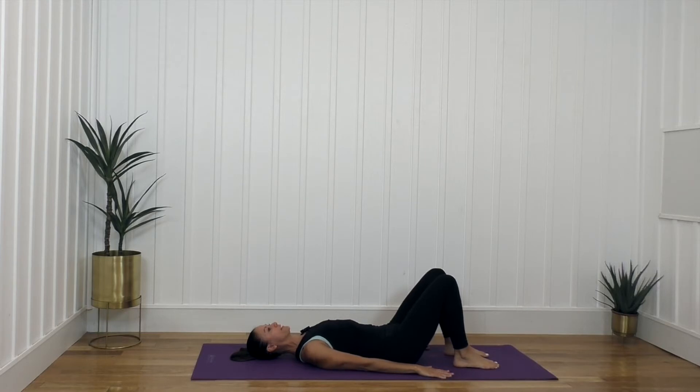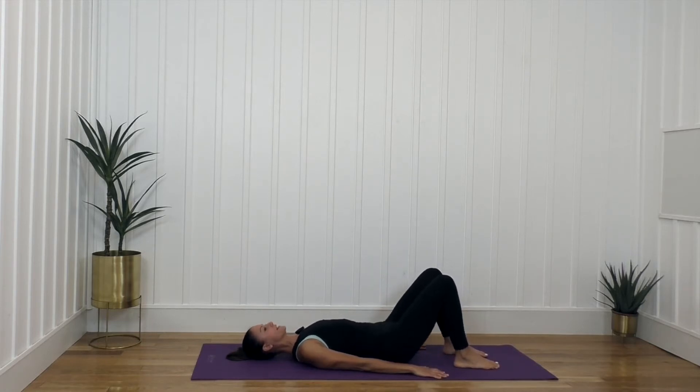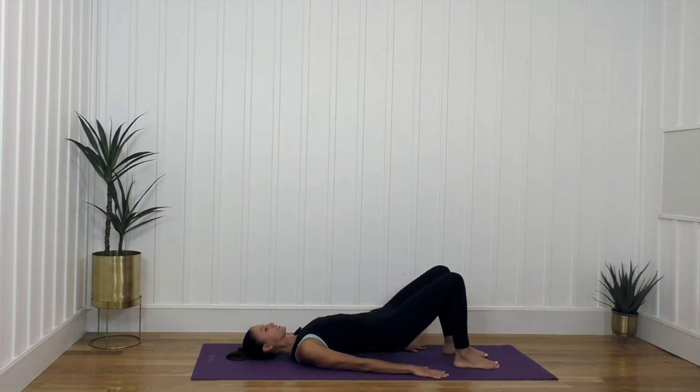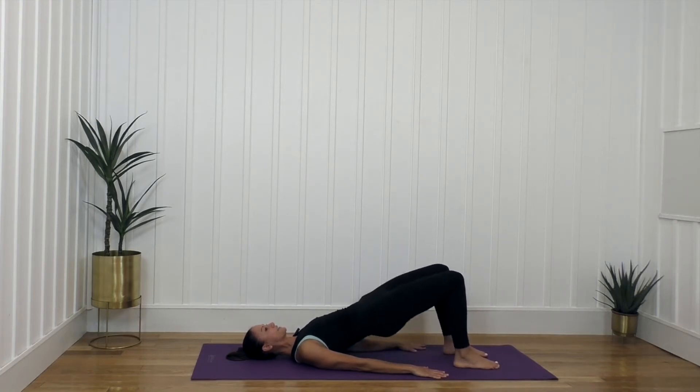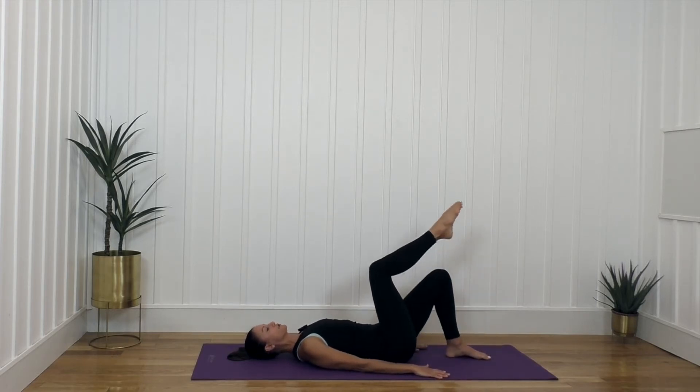Bring the arms down, legs come down. I want you to press into your hands, press into your feet, lift and squeeze your booty — give it a little squeeze, lower it down. Press, lift, and lower. You guys know I love some glute bridges — seven, six, keep going, four, three, two, one, and lower down.